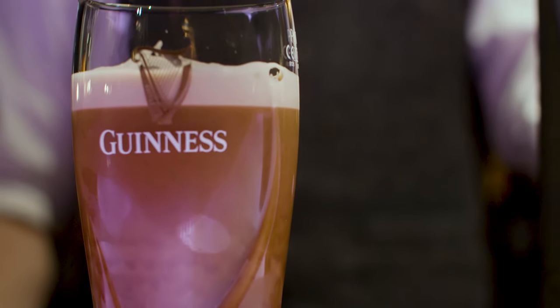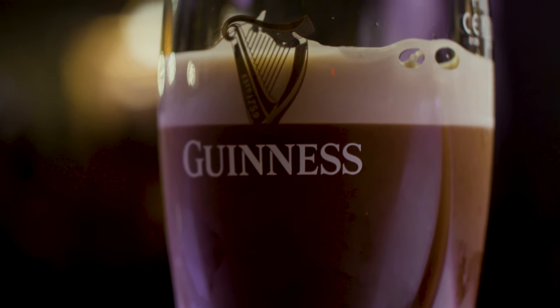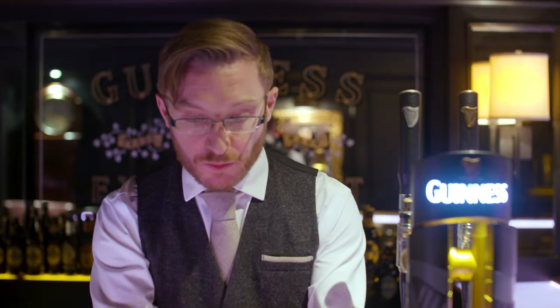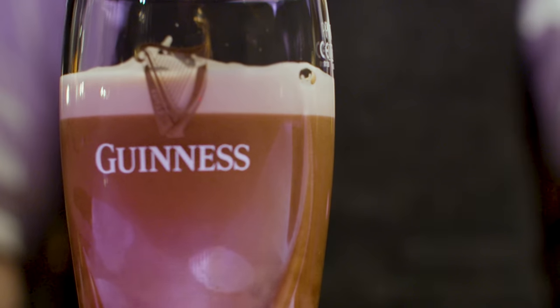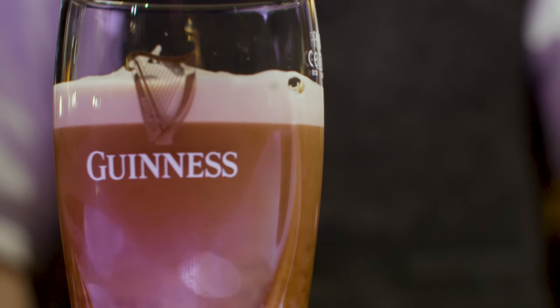And as they do so, that's what forms the beautiful head on top. You can see already, as some of the gas has escaped and settled and cleared at the bottom, the head of the beer is really starting to thicken up where we want it to be.